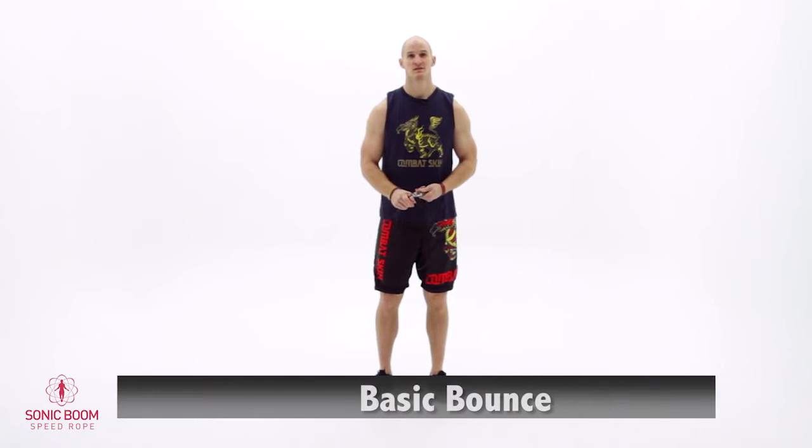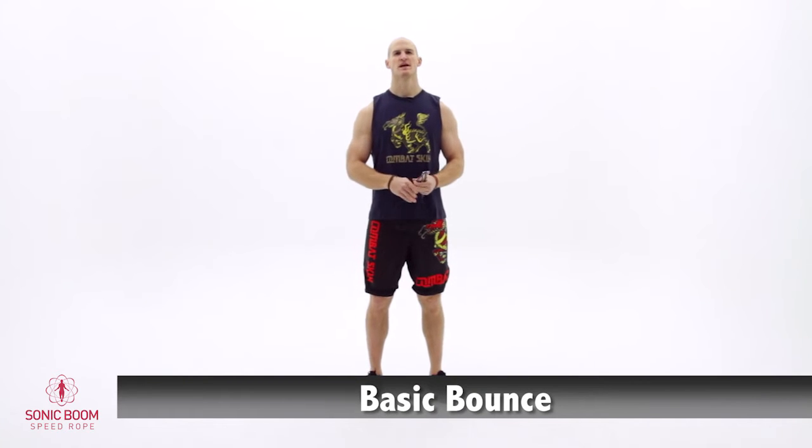The basic bounce. This is going to be the foundation move for everything else that you're going to do with the jump rope. When performing the basic bounce, there are a couple of important checkpoints to meet. Checkpoint number one: be light on your toes.